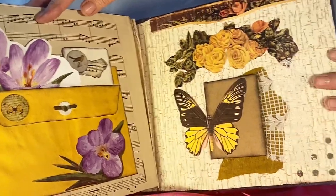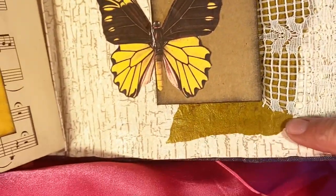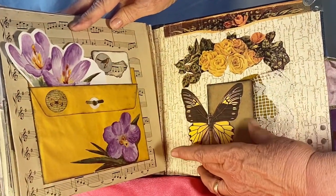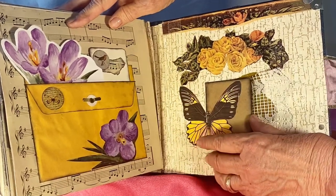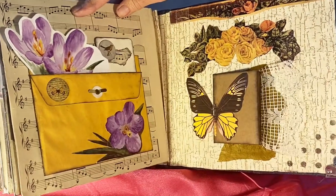This is the back cover — it's from a calendar with gold tissue paper and lace over the top. There's a butterfly with a wing on the little booklet and a wing off. You can journal in this or add whatever you want.